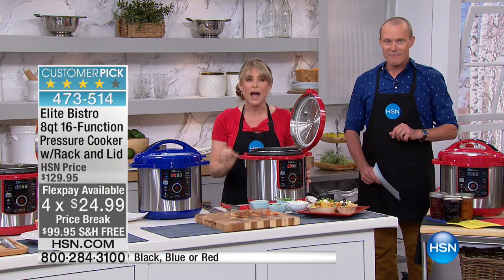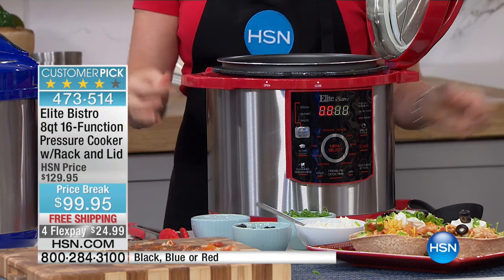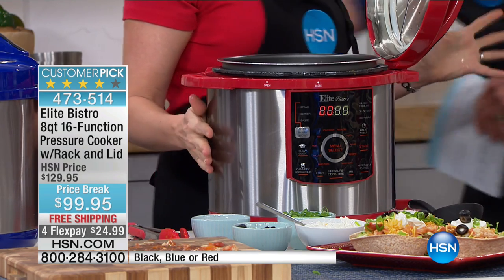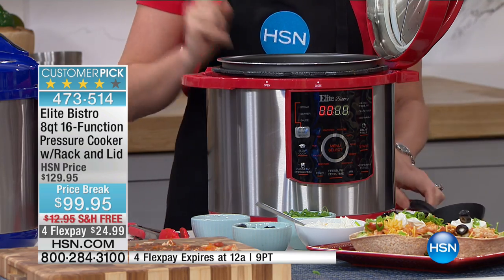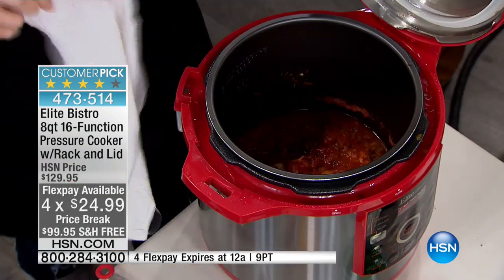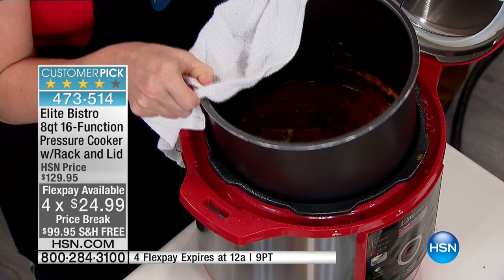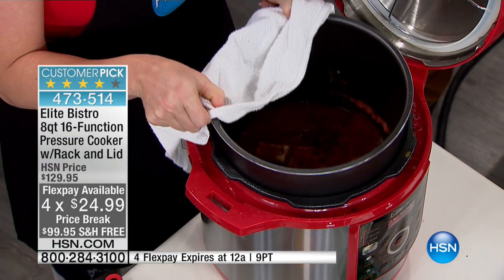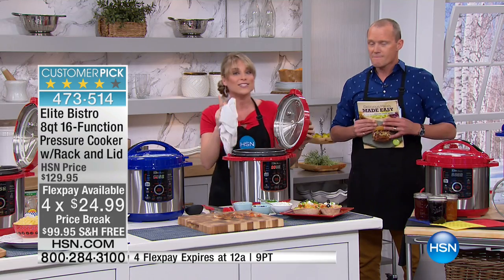If you look online or if you've seen infomercials on television, they're about $100 to $125 for a six-quart. You're getting our extra capacity eight-quart. By the way, our stock pot is completely removable — that's a really important feature for Elite Bistro. Many pressure cookers on the market have the stock pot completely affixed, you can't get it out, it's very difficult to clean.